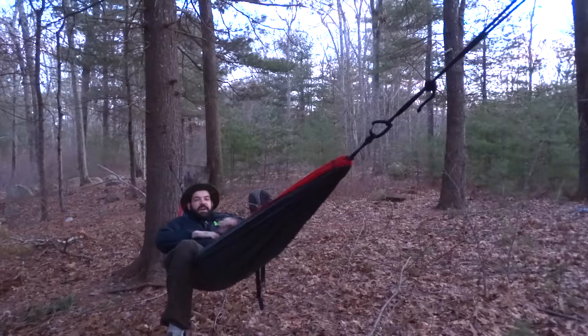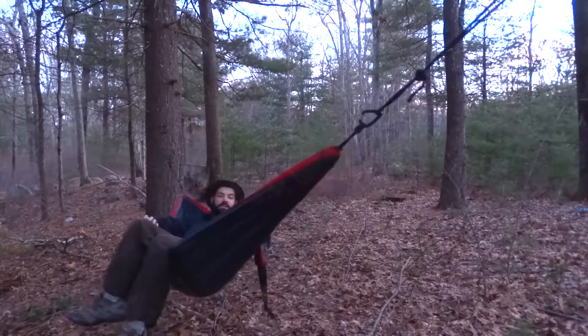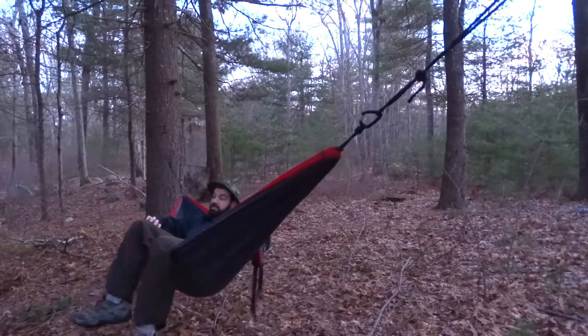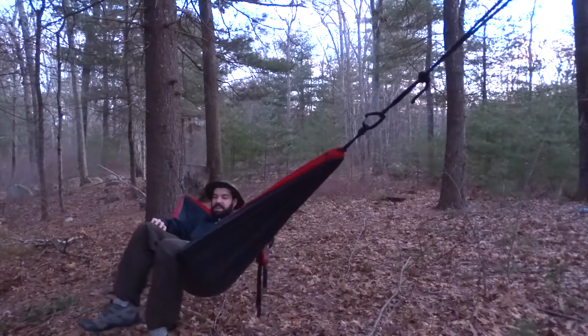How's it going guys? This is Eric with the Rain Survival. And I got one thing to say — you gotta enjoy the hammock life. Just need two trees. I want to show you guys how I take down my hammock.